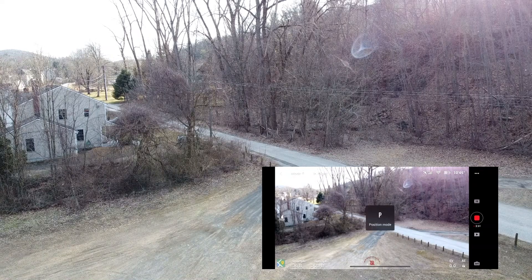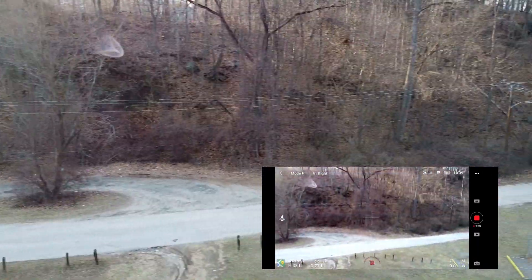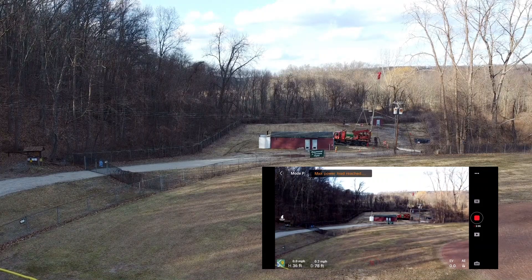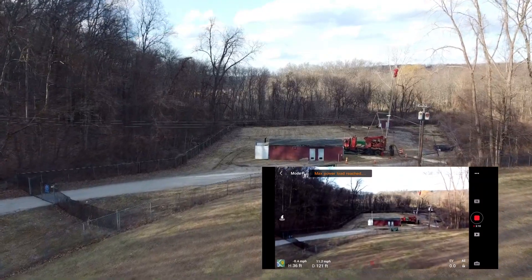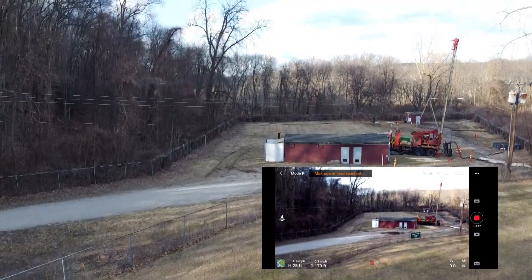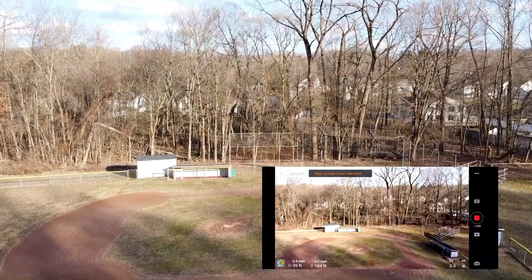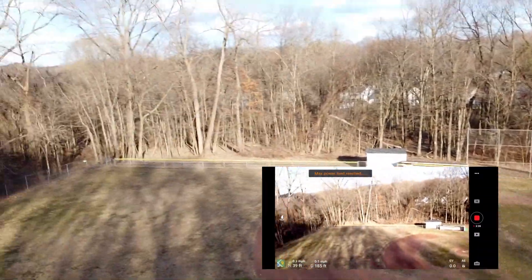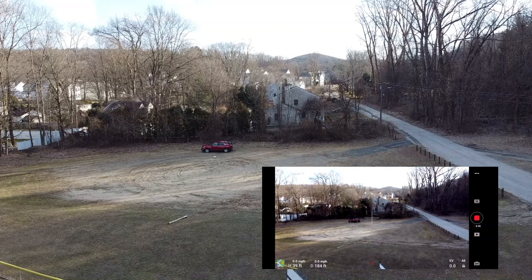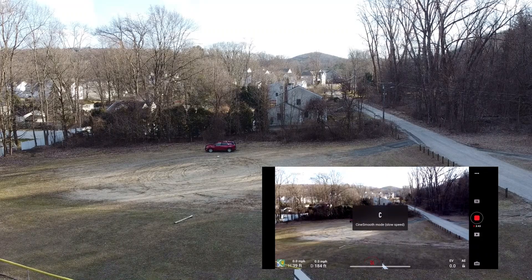There are a lot of good reasons why you would have prop guards on — you could be in the woods, flying in an area you're unsure of, and you don't want a collision and lose your stuff. They're supposed to be there to protect your drone. But how is this doing you any service when you can only fly barely a few hundred feet away and you keep getting max power load reached? I'm not sold on them, I'm really not. Anyway, please comment below and let me know what you think. I'd love to know if you guys are experiencing the same thing. Thanks for watching.